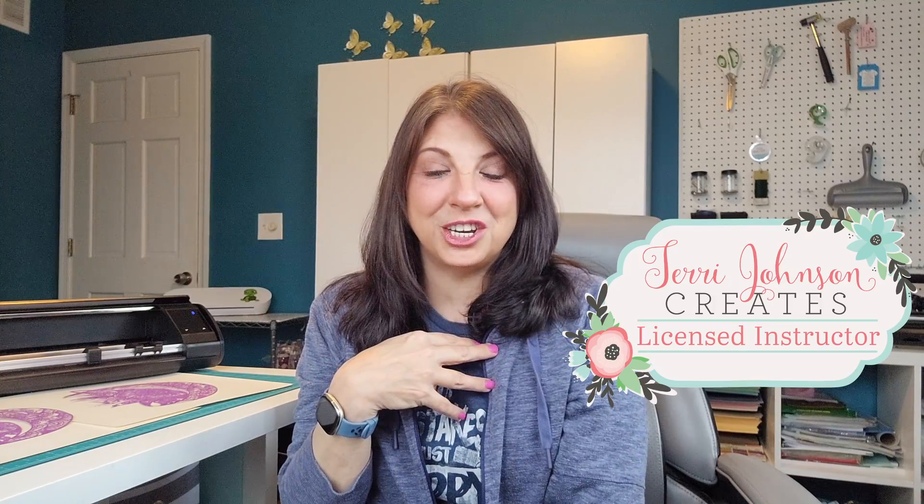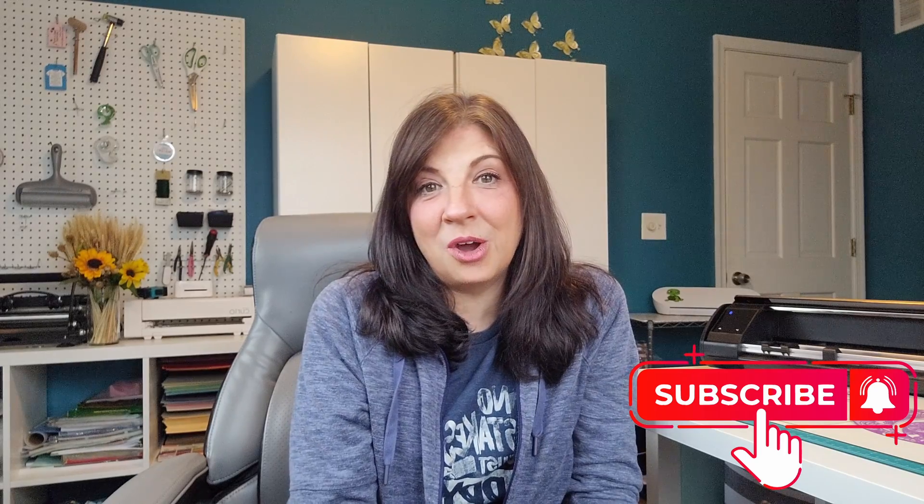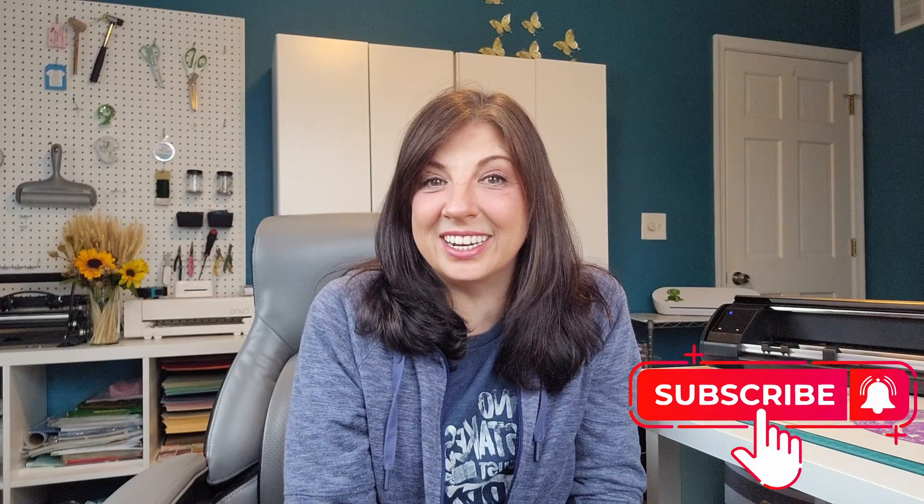Hi, I'm Brenda Lambert. I'm a TJC License Instructor for Silhouette. You found your way to Silhouette Success, and I do hope you're going to join our little community. Just click on the subscribe button down below and hit the notification bell while you're at it so you can be sure to stay in the loop. Now there is a lot of information in this video, so if everybody's ready to learn something new and useful, let's do this.